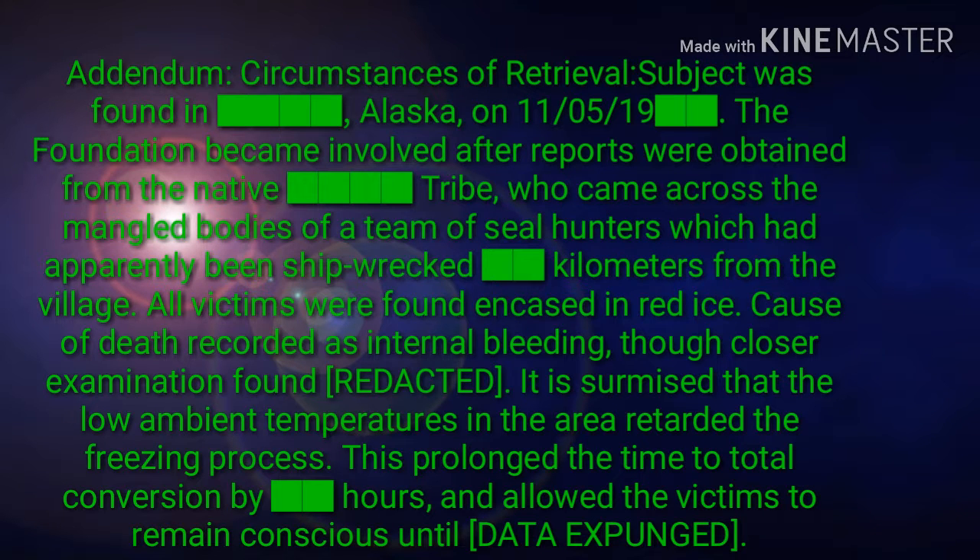Circumstances of retrieval: subject was found in Kama, Alaska on November 5, 2019. The Foundation became involved after reports were obtained from a Native tribe, who came across the mangled bodies of a team of seal hunters which had apparently been shipwrecked kilometers from the village. All victims were found encased in red ice. Cause of death was recorded as internal bleeding, though closer examination found [REDACTED].